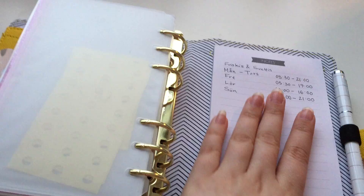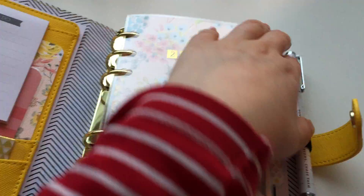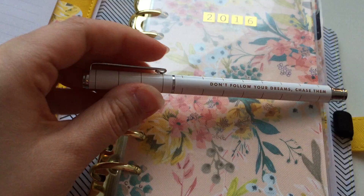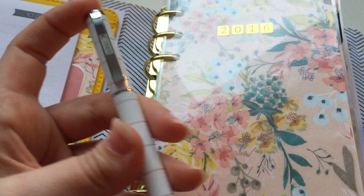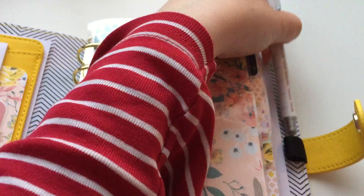And then I have the opening times for my gym. This is a new pen that I got from Kiki K — it says 'don't follow your dreams, chase them' — and I really, really love this pen. It's beautiful.